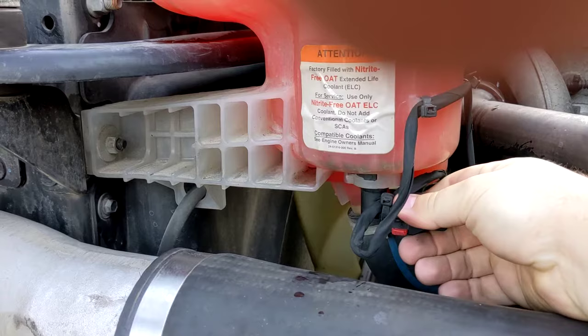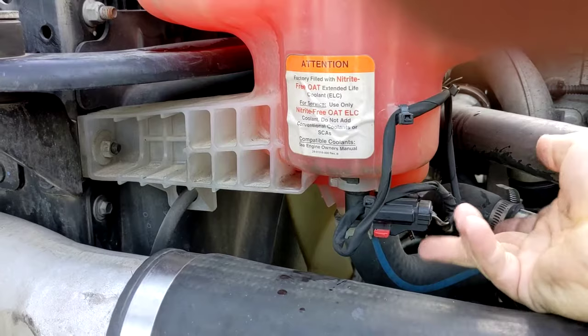You're going to push this one out, all the way out from the other side. And here it has another one underneath — you press it and pull it, and it comes out.